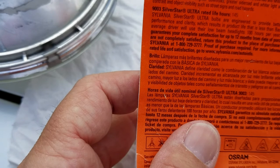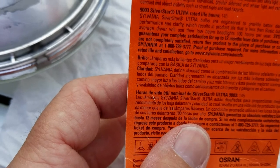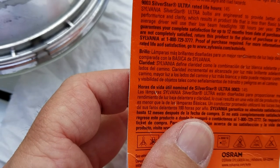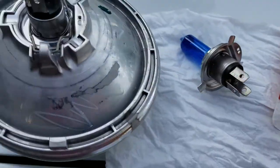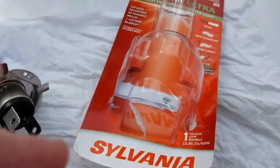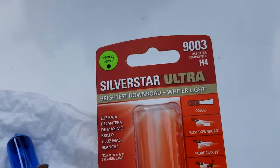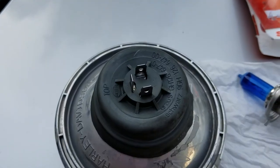In bold they guarantee complete satisfaction for up to 12 months from the date of purchase. So if you're not completely satisfied, return it to the place of purchase — proof of purchase required. It may be worth keeping your receipt. If this bulb lasts less than 12 months, you get another one free. I paid just under $16 for this one at Walmart — the cheapest place I found it.